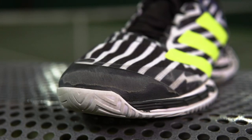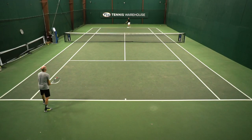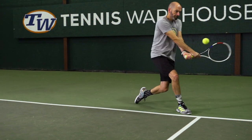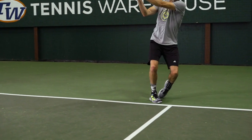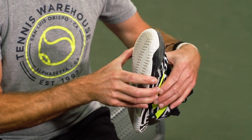Up at the toe of the shoe, you can see I've done quite a bit of damage up here — it's got a nice toe bumper on it. For a lightweight, speed-oriented shoe, I've been really impressed with the toe durability. I do drag my toes quite a lot, as you can see right there, but it's holding up nicely. As I said, I got about a month of play testing on this one, so it's holding up super well.